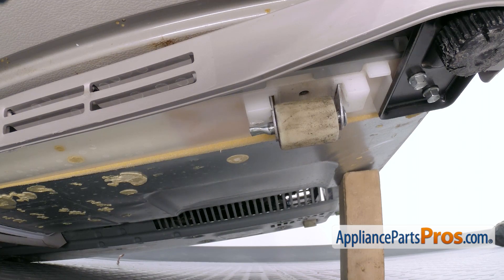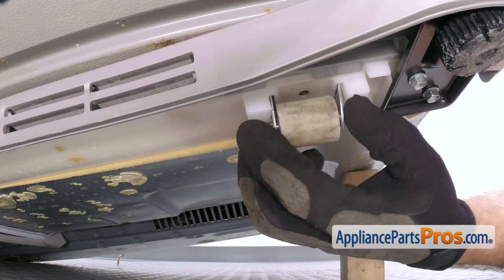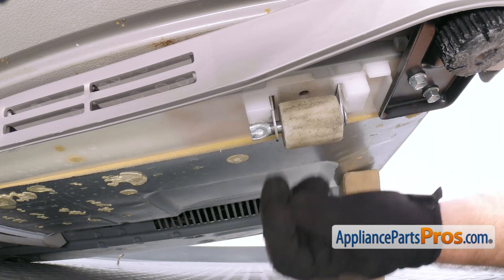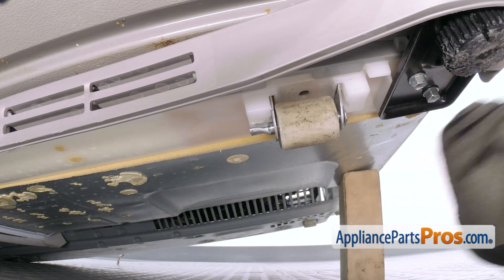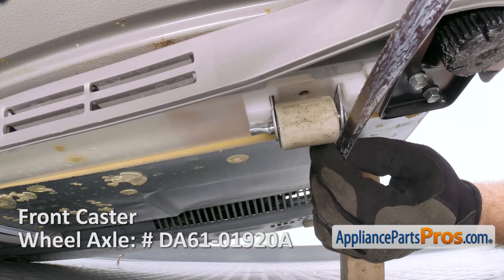Now that we have the refrigerator tilted up, we have access to the front caster wheel. You can see that the manufacturer crimped the axles on there so we can't get it off. So we're just going to take a hacksaw blade and cut the axle, and we're going to have to replace that when we change the wheel.